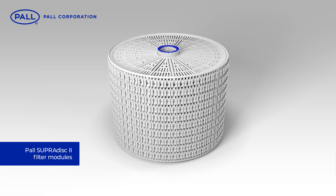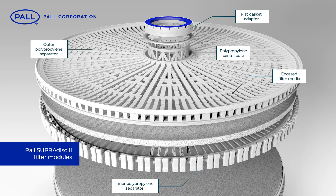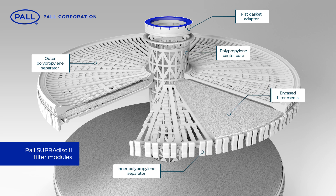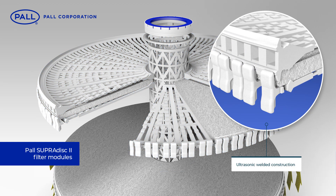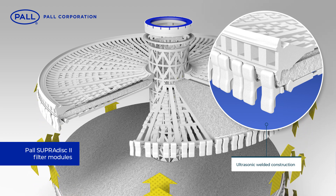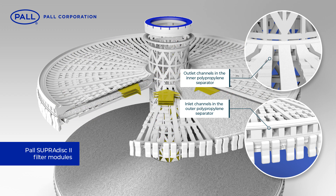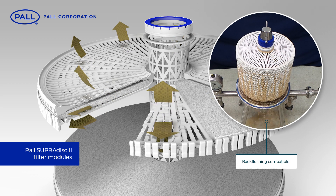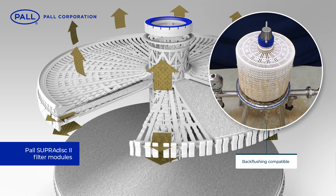The innovative design of the SupraDisk II modules decisively addresses these issues. By enclosing each filter cell in its own cage assembly, every media sheet is separated and supported by the rigid polypropylene structure. A bonding process using ultrasonic welding seals the outer edge, directing the flow of the filtrate through the designated separator channels. With both upstream and downstream support, the media resists deformation and cell collapse and back flushing of filter modules becomes possible.